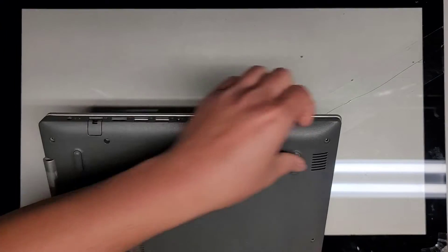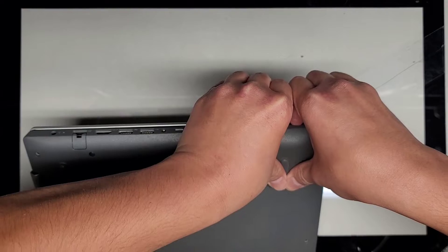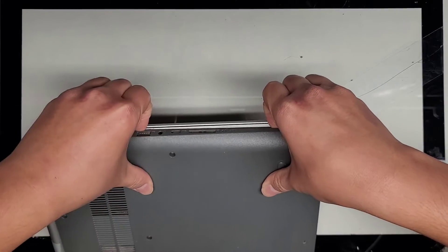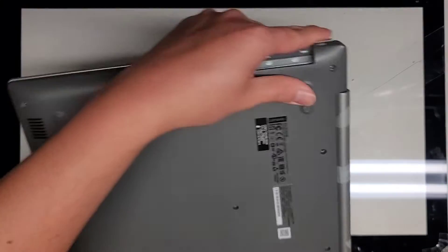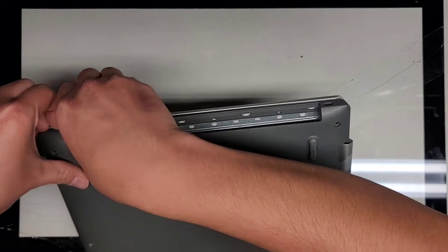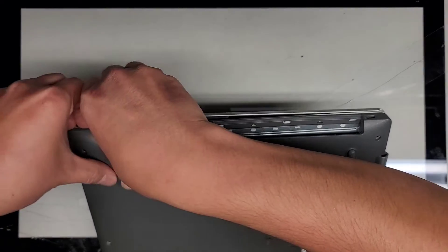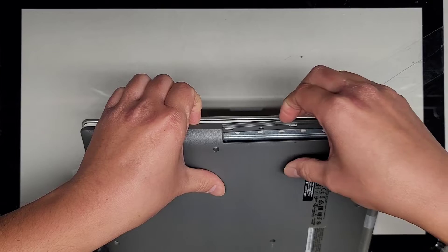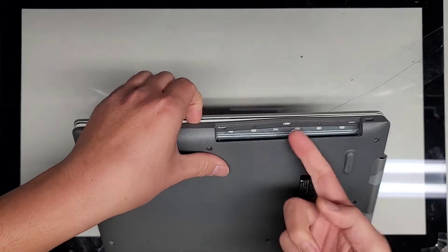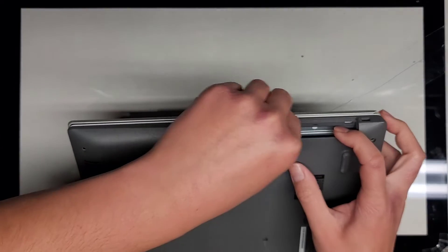We're going to go around the side and continue doing the same thing. Then we're going to rotate it to the other side and continue doing the same thing. You want to be careful with this CD drive part that sticks out there because it's usually pretty fragile. You kind of pull this plastic piece out that way as you lift it.